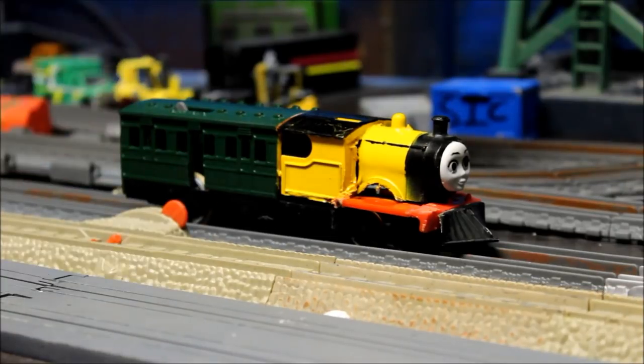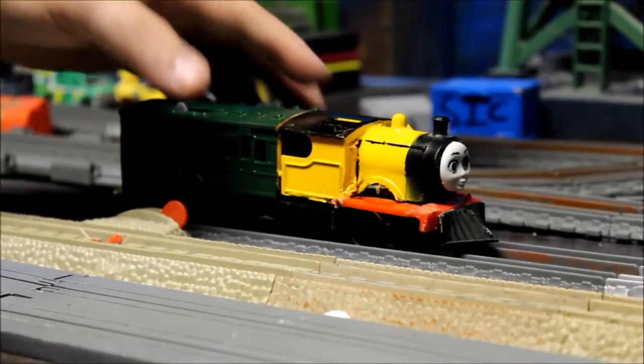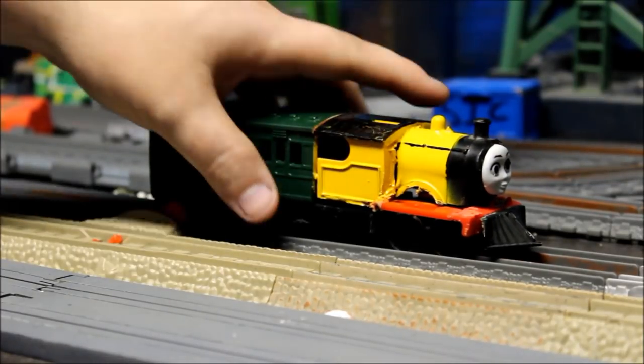It's based upon the Australian steam rail motor, coffee pot locomotive — whatever it is — very, very nice locomotive. So let's take a look at the model.